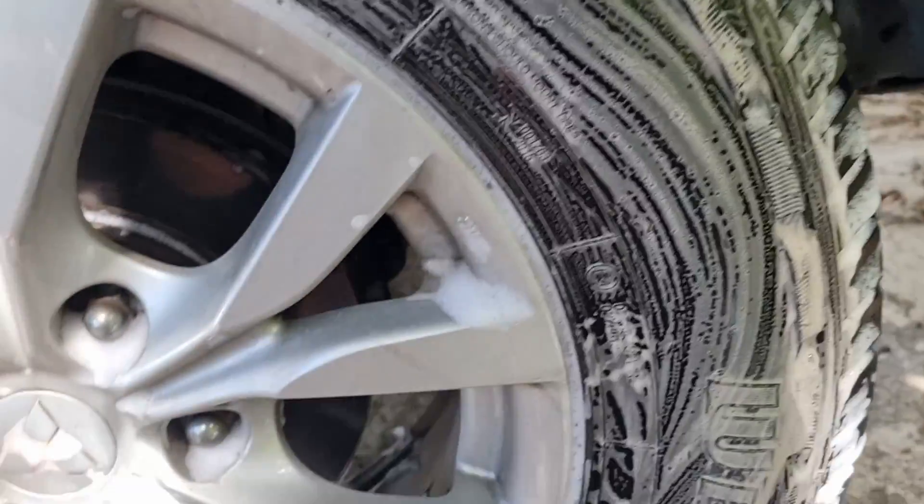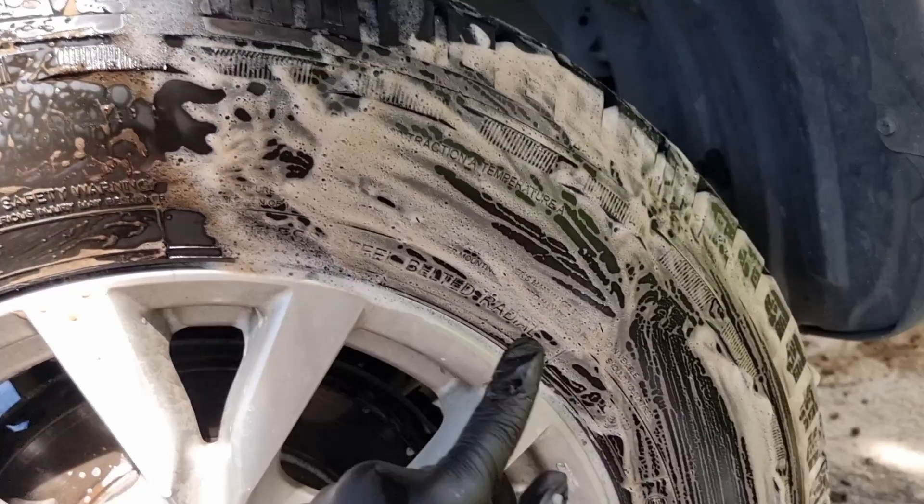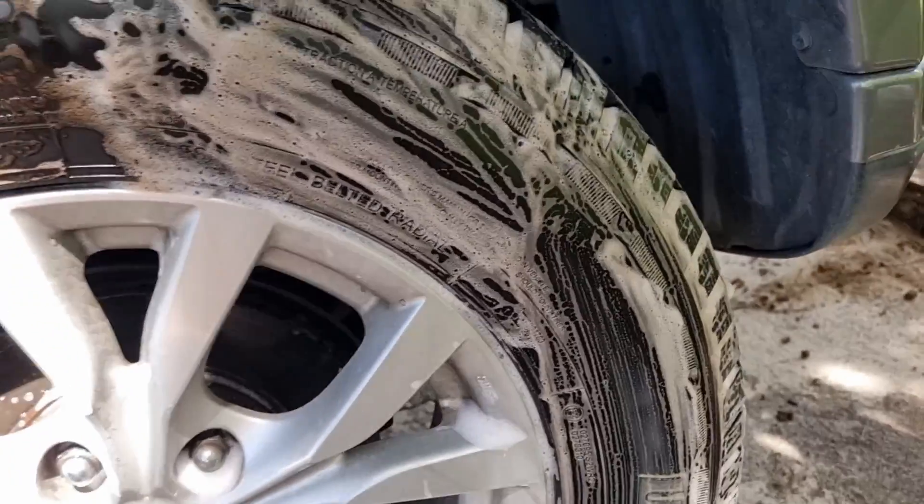You can see there's a bit of browning on the foam, but not as much as the full strength. If you really brush it well, the foam will turn brown, indicating that it's removing the dirt from the actual tire.